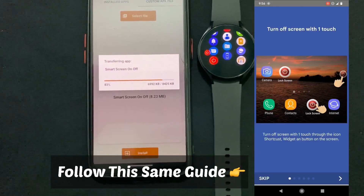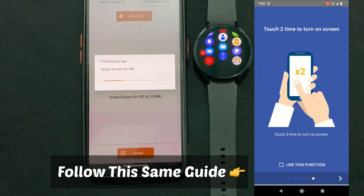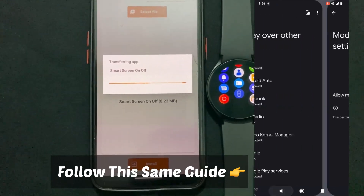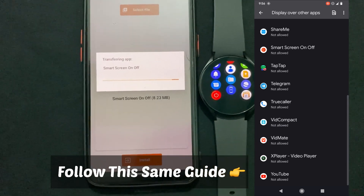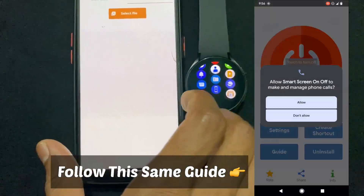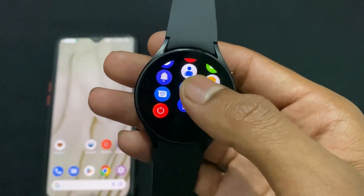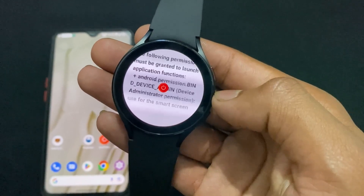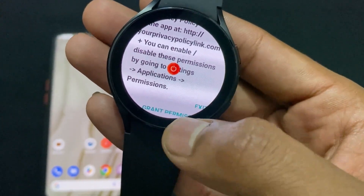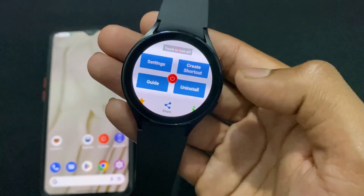Now carefully watch this sample clip video. I already set up that application, so I can't re-setup it because it requires admin permission to uninstall. If I want to uninstall it, I would need to do it using ADB debug. I don't want to uninstall it because I currently need it.